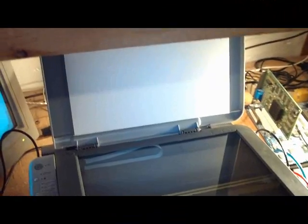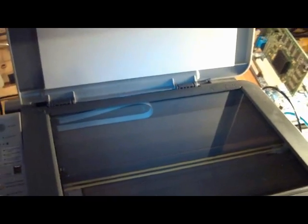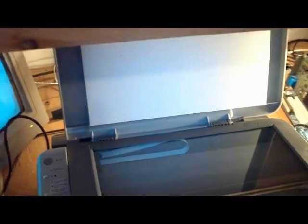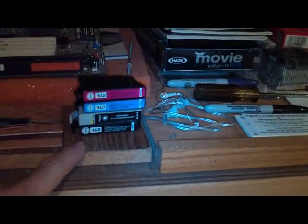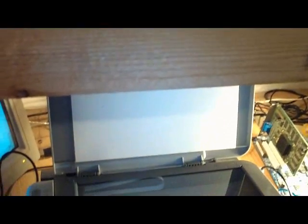I just want to talk about printers a little bit. I've got an Epson CX4800 here — it's a printer-scanner all-in-one. I'm going to show you what I've done to maybe save you some money. I'm so tired of buying ink cartridges: $13.95 each, any four of them — it just goes on and on.